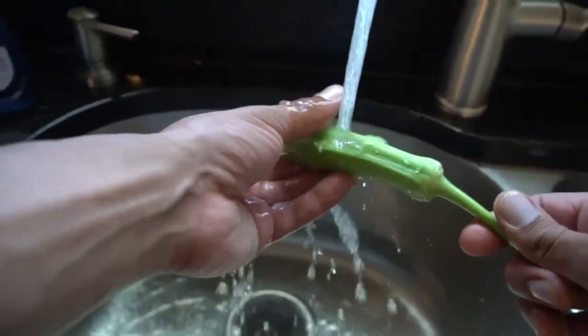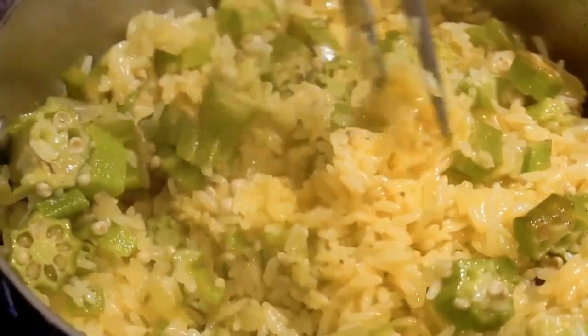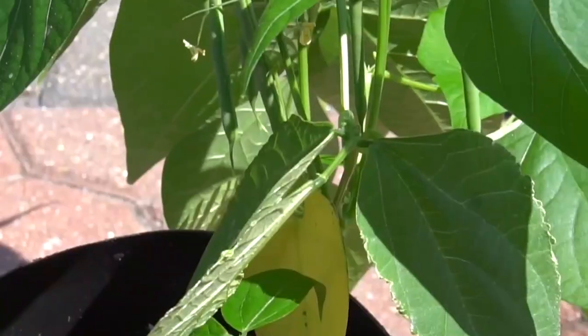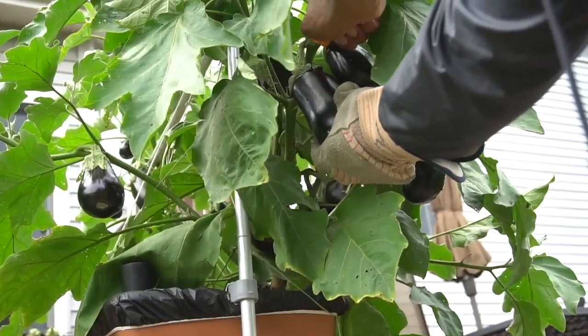Warm it up! I got seeds, I got time. Plus I'm hungry so let's start it up! Let's go! Quarantine gardening in COVID-19.